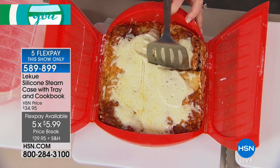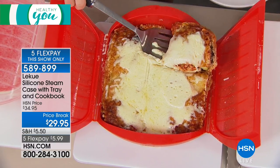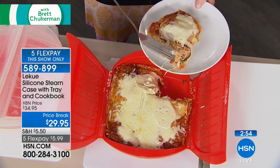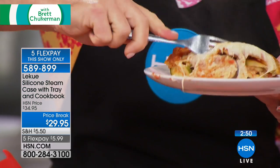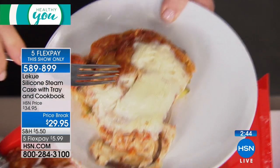This next recipe is in the recipe book and one of my favorite tricks — a vegetable lasagna. This is dinner for six made right in the microwave. Look at that ooey-gooey, yummy cheese. We filled it with eggplant, zucchini, and all sorts of wonderful things. How long does it take to make lasagna in the oven? An hour? Close — 45 minutes to an hour.